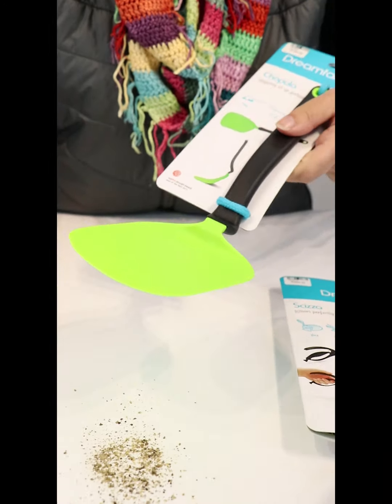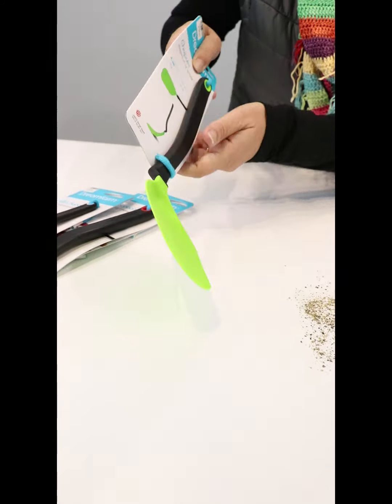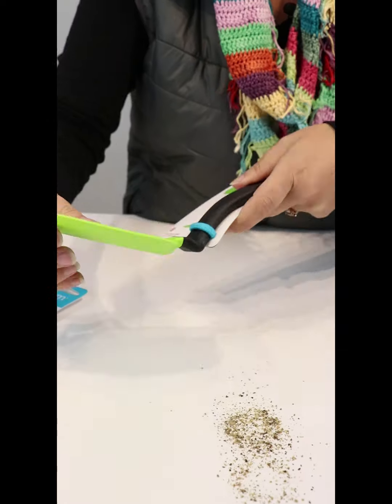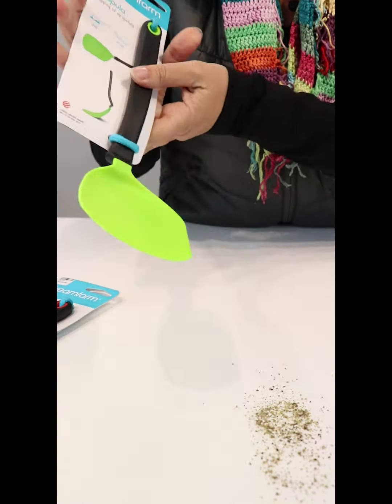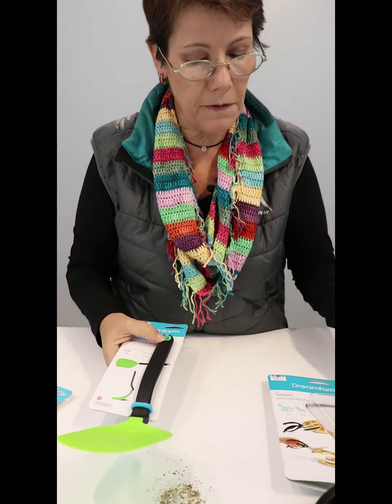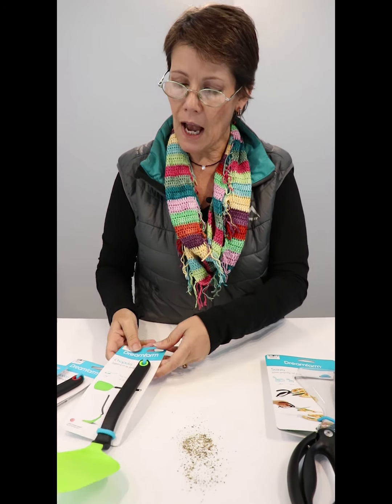And this one is amazing as well. So doing your eggs, your omelets around the pot, cutting them — it's sharp, it's cleverly shaped. And of course it's very, very bendy. So when you're wanting to get in and do this — same with all of the Dream Farm products — it's just this spatula you need to have.